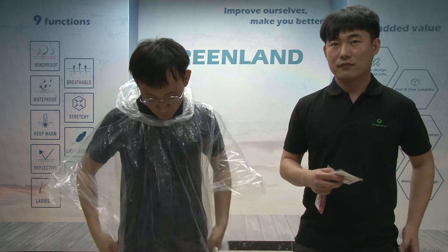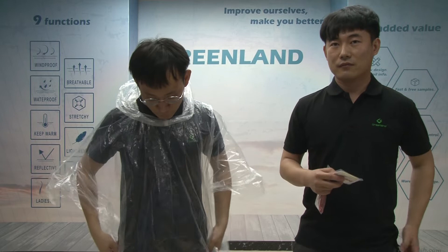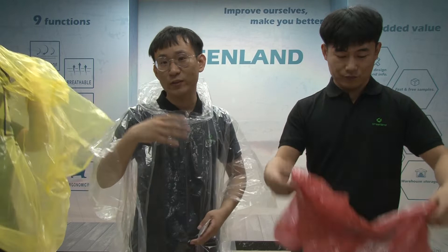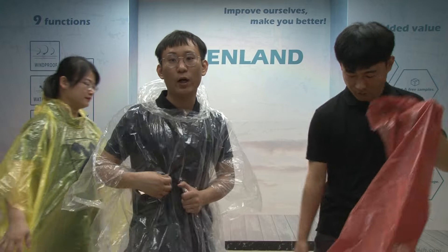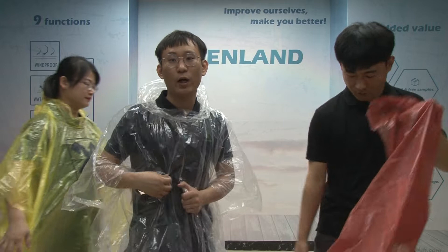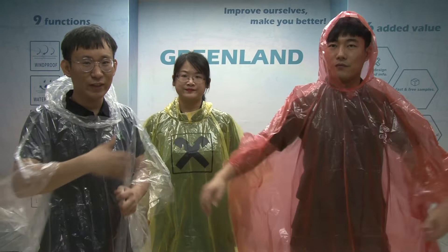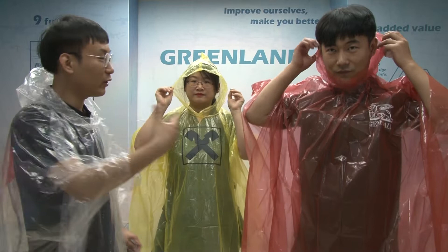Next, I will show you the colors. As you can see, we have different colors for the poncho. This one is transparent. If you want another color, like yellow, orange, or red, that is okay. Just send us the Pantone color number and we can follow it and offer you a sample. As you can see, this is a yellow poncho with print — it is very easy to wear and bring anywhere. The yellow color is very popular; many customers like yellow, orange, or transparent. These three colors are very popular and we have helped many customers with this kind of poncho.